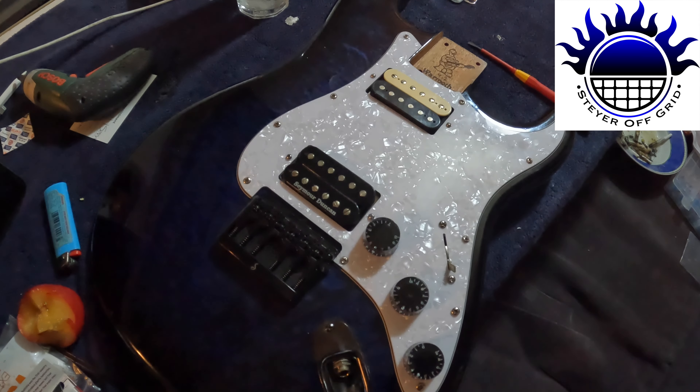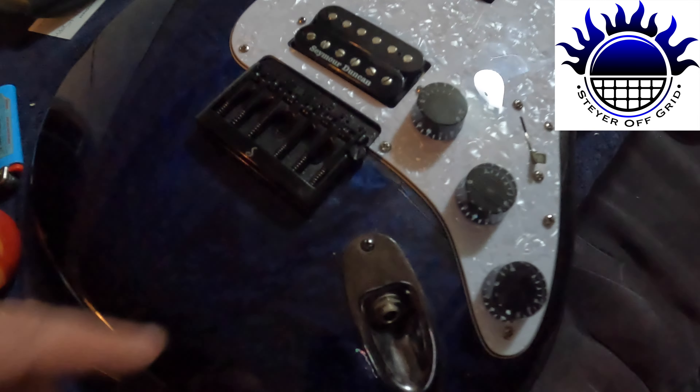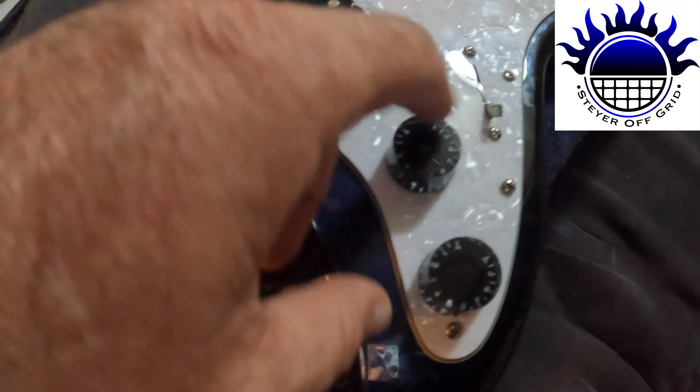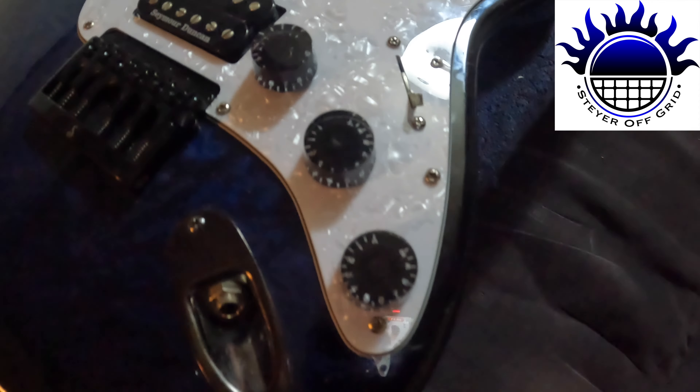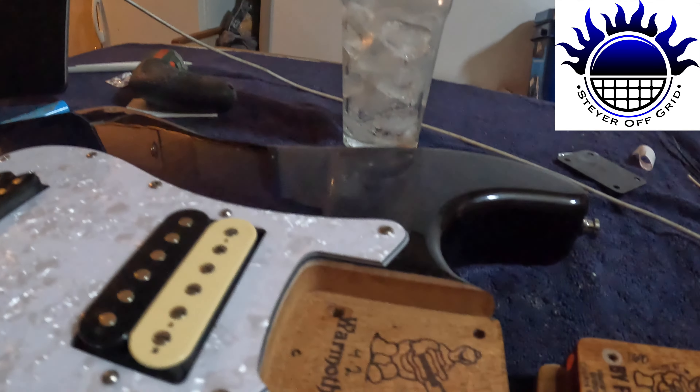That's the guitar with the pickguard back on, all the electronics done, wired everything up, knobs back on. I'm missing a knob for that - I'll have to order one. Now I'll just bolt the neck on.